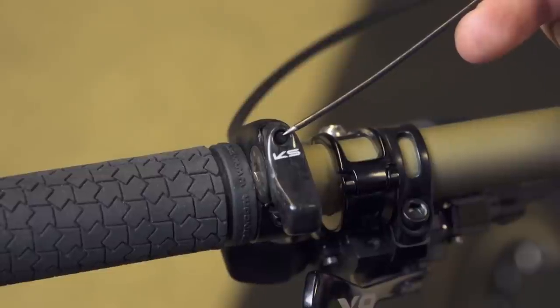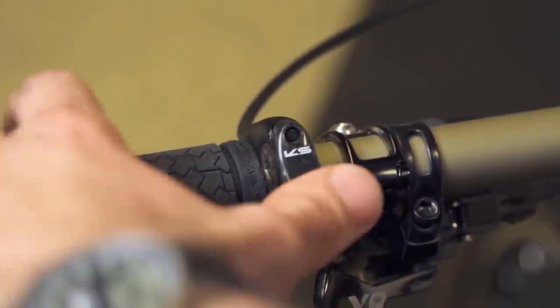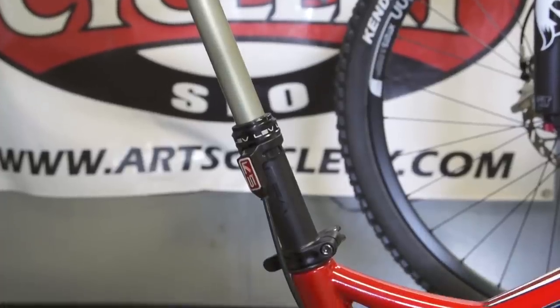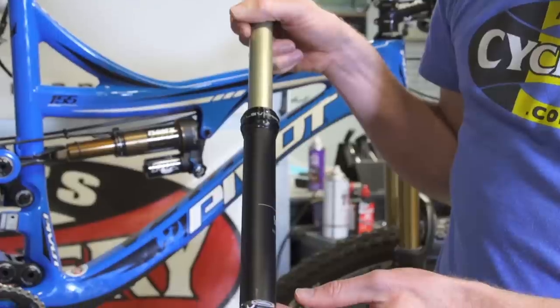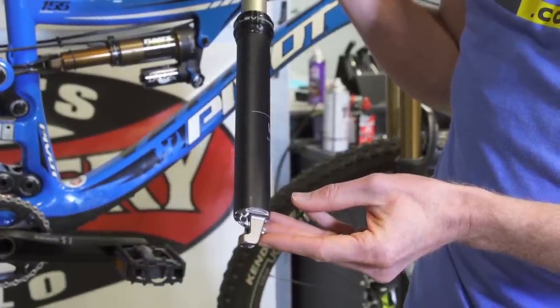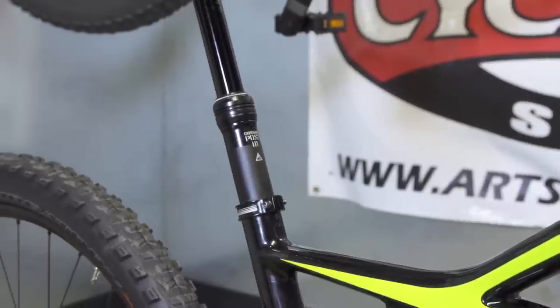Each shifter is a little bit different than the others, but the general internal designs are all pretty much the same. Before you dive in, you need to make sure that you have a dropper post that will be compatible with this switch — one that's made to have the cable head installed in the switch rather than in the post. Examples of compatible posts are the KindShock LEV and the second-generation KindShock LEV Integra with this style of cable attachment assembly at the bottom.